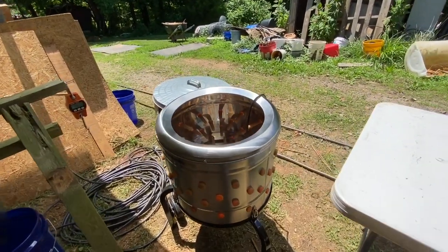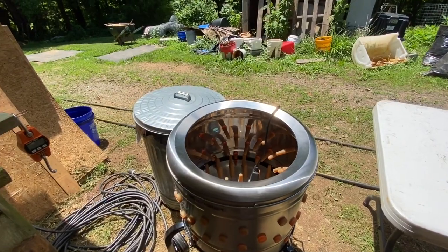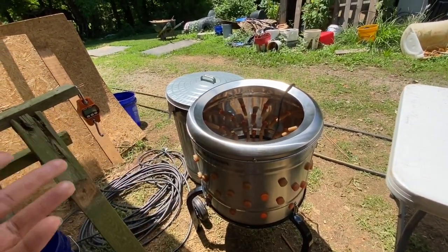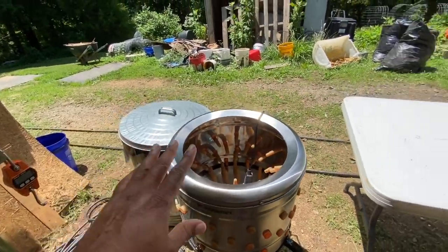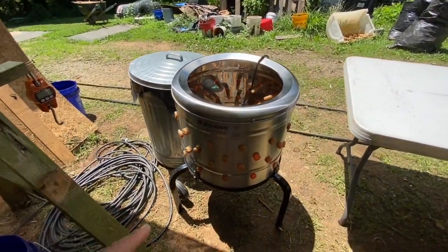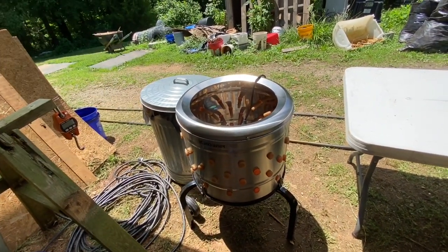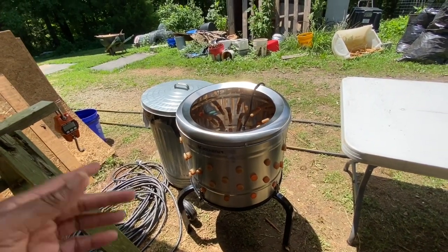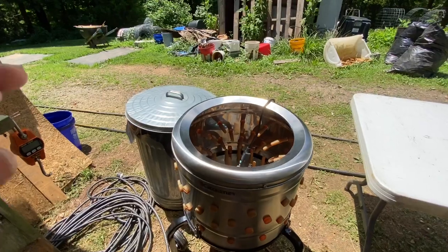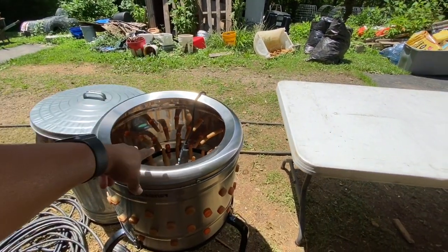Then you're going to bring the bird over here to the plucker and put it in — one at a time, though some people do two at a time. You also have to have your water set up to it because water has to be running inside in order for all the feathers to come off. Once that is done — and it's done in a flash, so much better than pulling by hand.